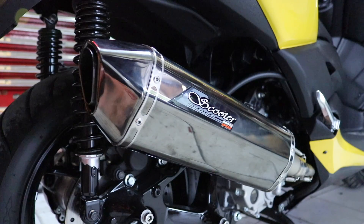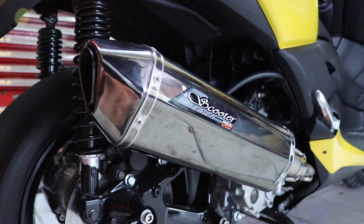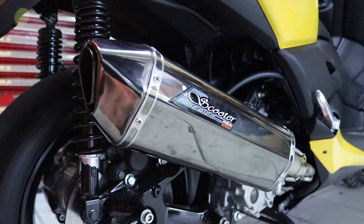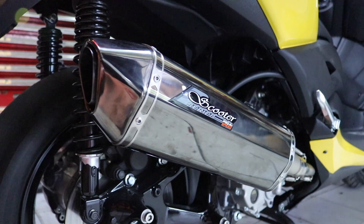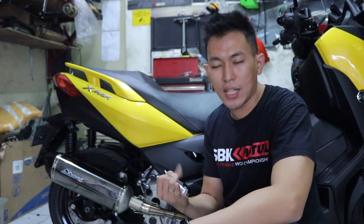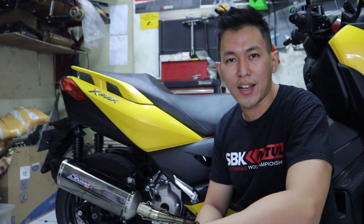So that's the sound with DB Killer and without DB Killer. If you want to get it, don't forget to get it at Toko Light Motor. Thank you!